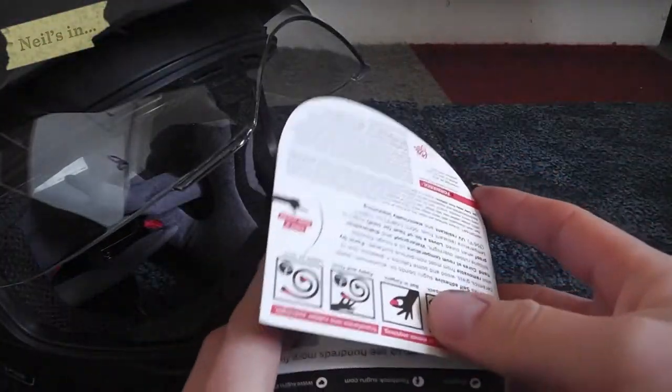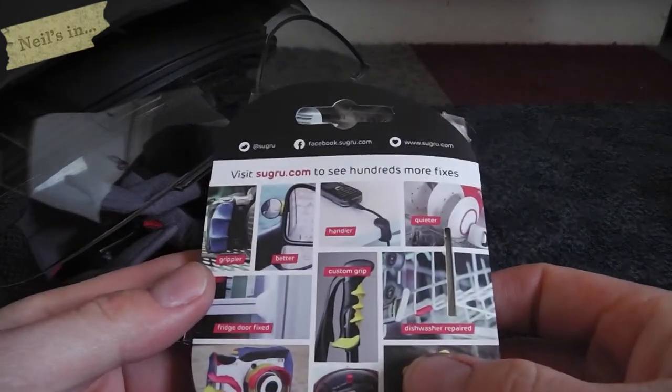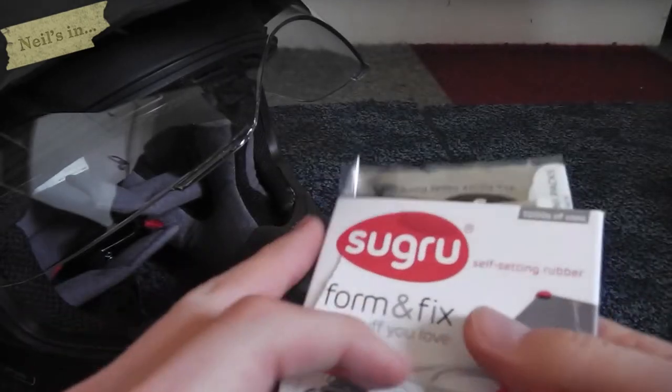So what I want to do is sand this down rough so that the Suguru sticks to this well. I've got some Suguru — I don't know if you've heard of this before, it's quite common.